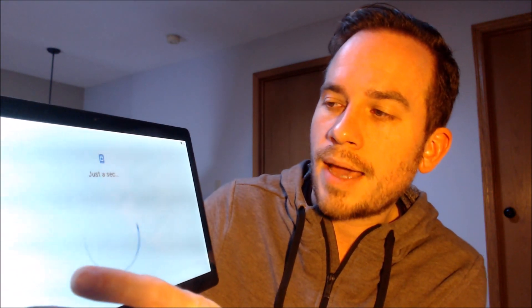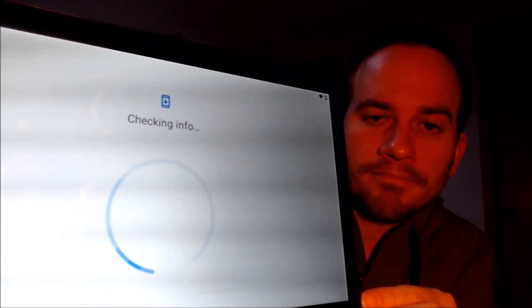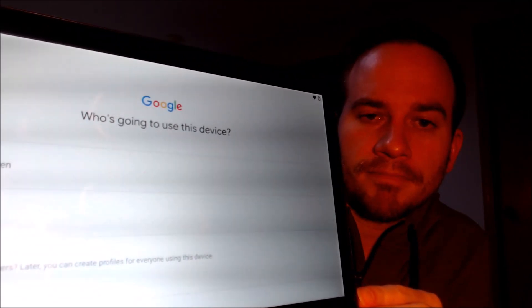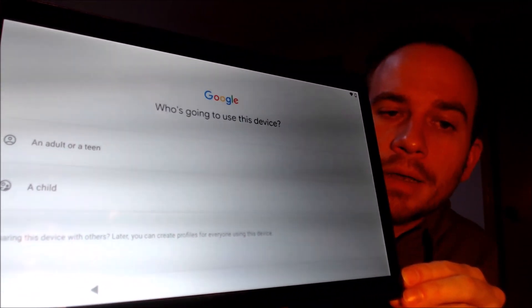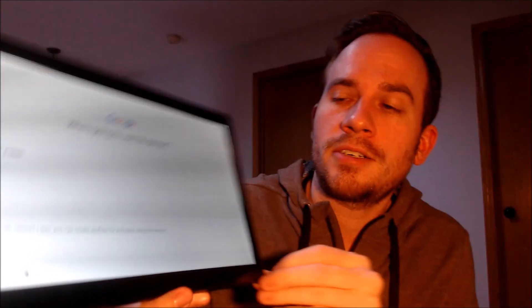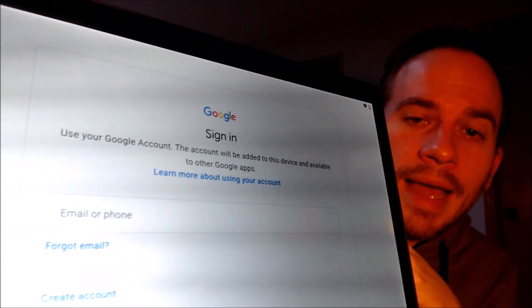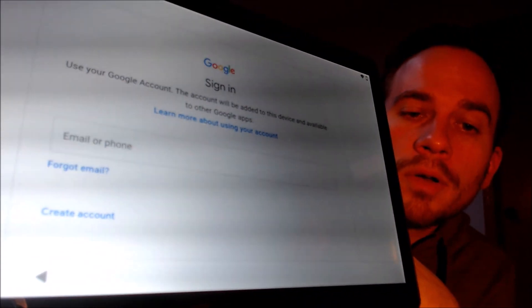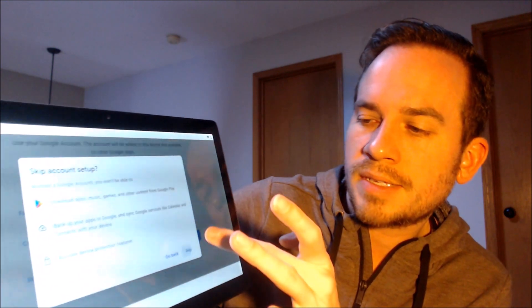From the start screen here, we're going to begin going through everything. We don't need to copy any apps and data, so that step will be skipped. Now when it comes to the Google page, we actually have a different message — it is no longer requiring the previous account. It's just giving the option if we want it configured with child restrictions or not. We are going to say no and tap the adult option. Now here, we have the option to sign into any existing Google account or even create a new one, but we're going to tap skip so we can get through the rest of the setup steps as quickly as possible.